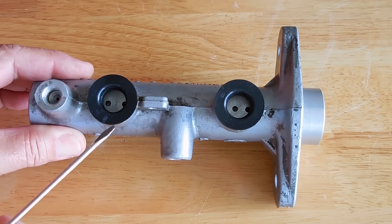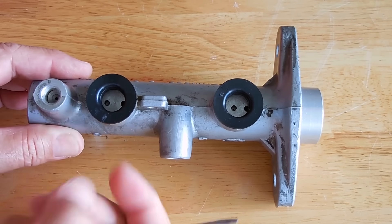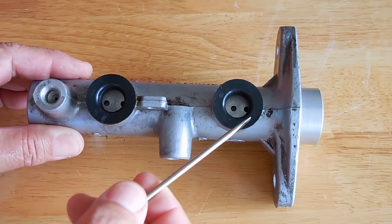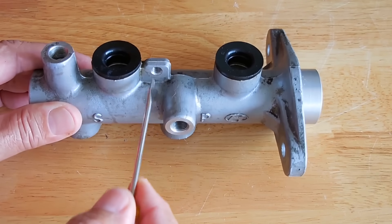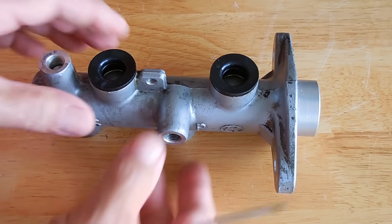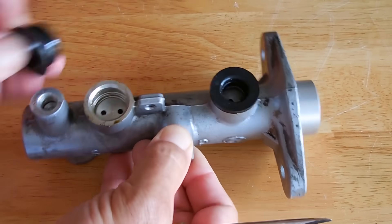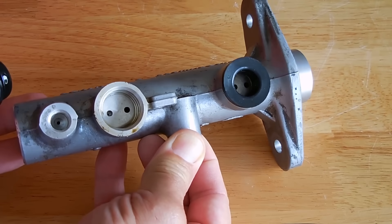Over here on the top is where the reservoir pushes in. There's a nipple on the bottom of the reservoir on both sides. Once it's pushed in with a little bit of lubricant, you put a bolt right through here and it keeps the reservoir on top. These very rarely fail — they're removable. Pop this right out for a better look at the inside.